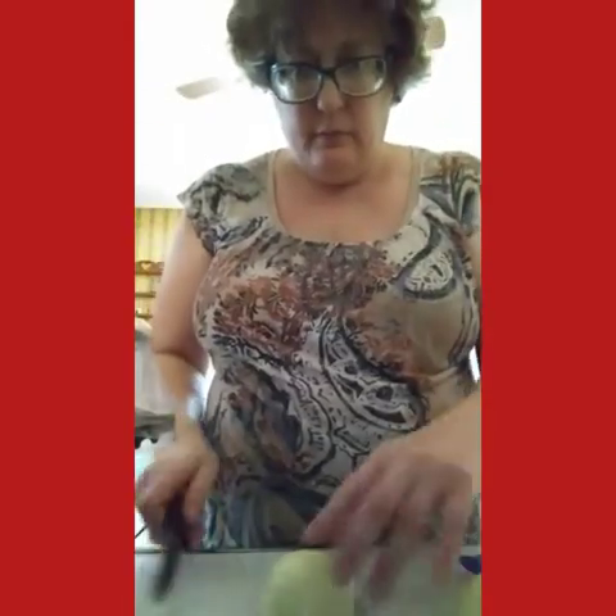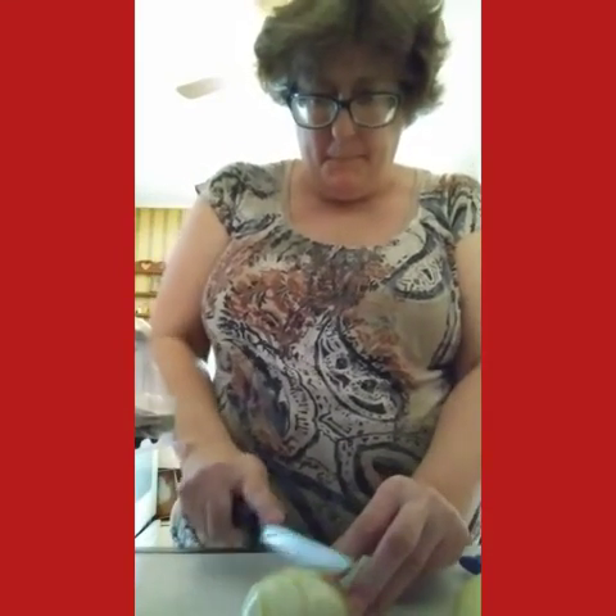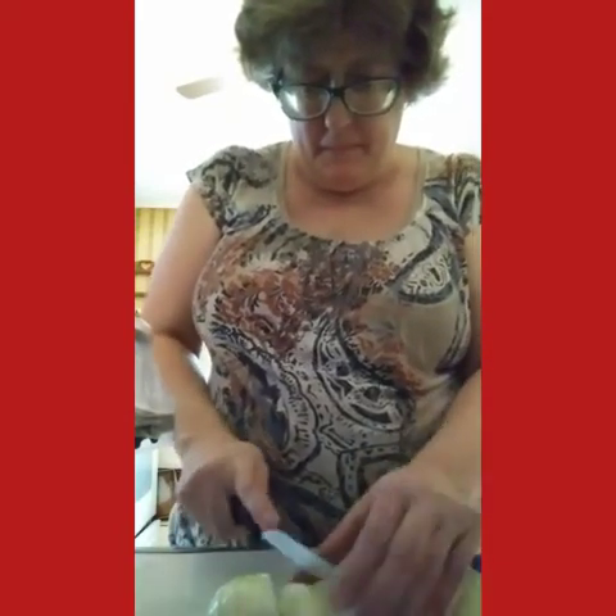I place the onion in half. Now I am going to dice this so it's a little bit smaller. Slide it, slice it again.